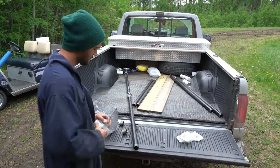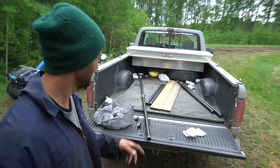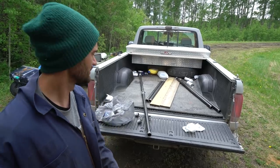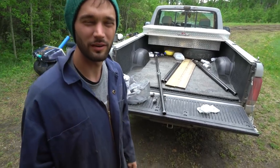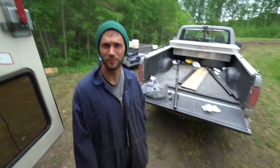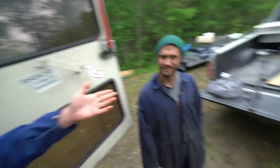We bought some black iron pipe and it's threaded, so we're going to be using these galvanized connectors and we're going to be making our support for the deck — for this rooftop deck. Breaking news: we're making a deck. I guess he spilled the beans.